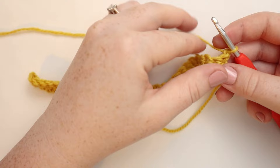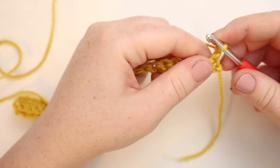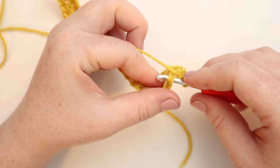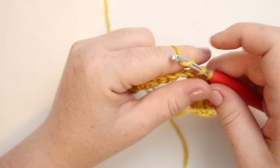Now for row number two, we're going to begin with single crochets. We did single crochets, half double, and double crochets. You can see that the row gets taller as the stitches are larger, and that's going to make that squash shape. We're going to start with a single crochet in the first stitch as normal, and then for the next stitches we're going to do single crochets in the back loops only. From here on out, we're going to be working across in back loops only.